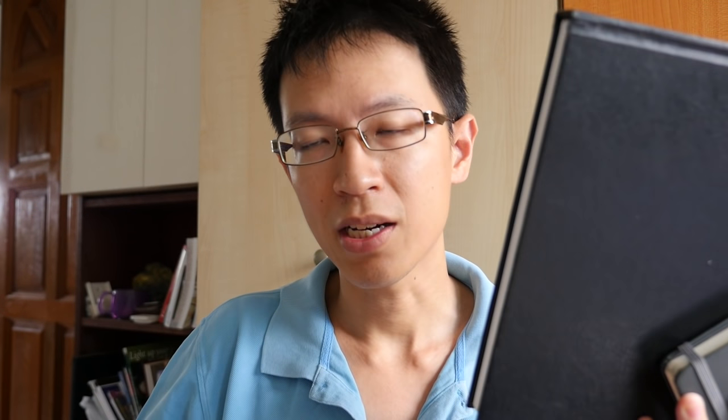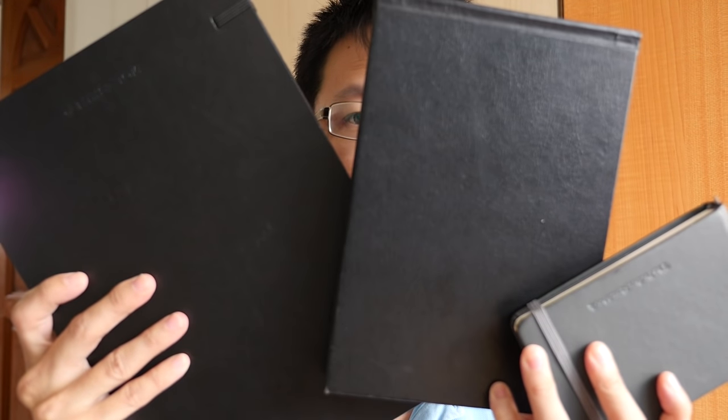So those are the three different common sizes — A5, A4, and A6, the small one. There are even bigger sketchbooks than A4 out there as well.